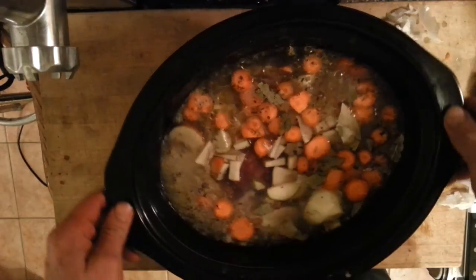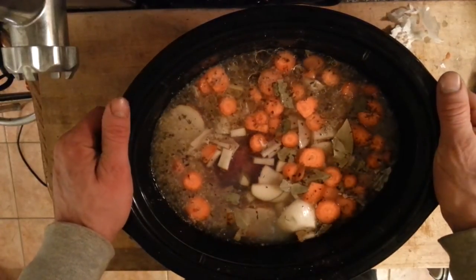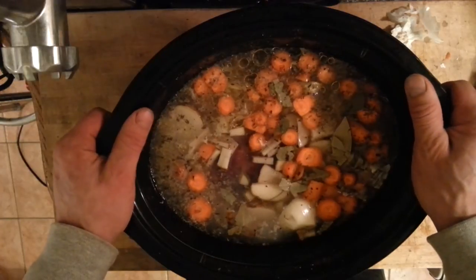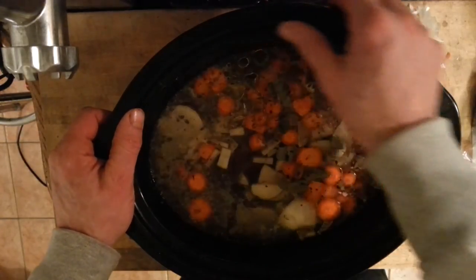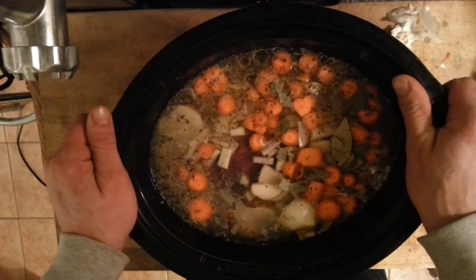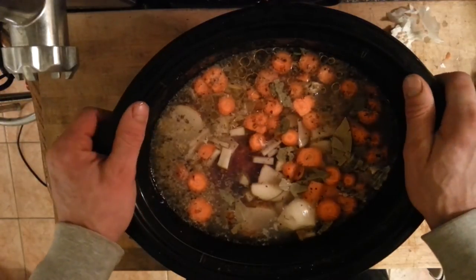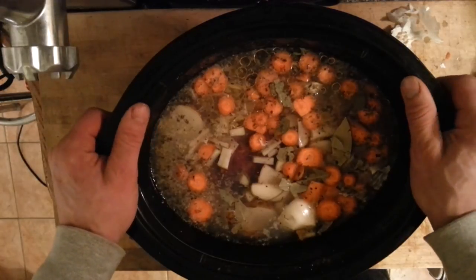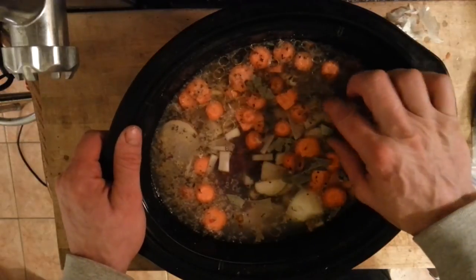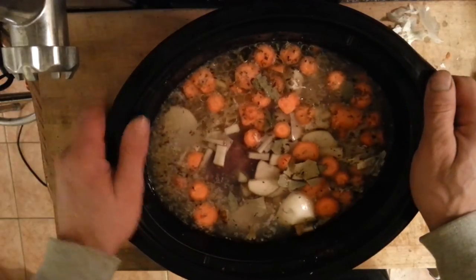I'm going to cook that for 24 to 48 hours on medium. Sometimes I bring it to high quick in the morning — it comes up to a boil pretty quick — and then I drop it back down to medium. I'll leave the first 24 hours on medium and the next 24 hours on low. Seems like the longer it cooks the better it tastes, but you can eat it tomorrow evening — this will be ready to go.